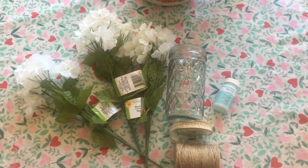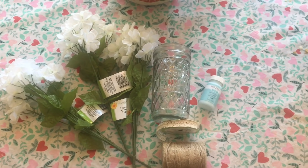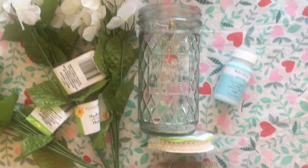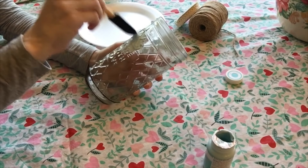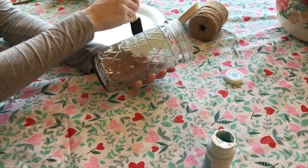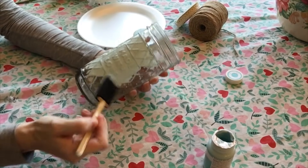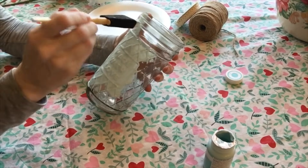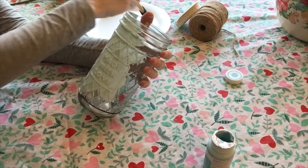For this first DIY I got three bunches of hydrangeas, a vase that says 'Made With Love' — super cute — some Waverly chalk paint, lace ribbon, and a piece of sandpaper. I didn't end up using the jute. To start out, I gave the vase a good coat of Waverly chalk paint in the shade Pool, which is a light turquoise color. This vase needed two coats so it would be fully opaque.